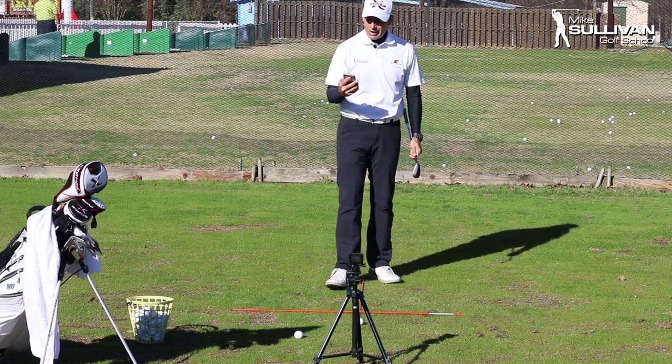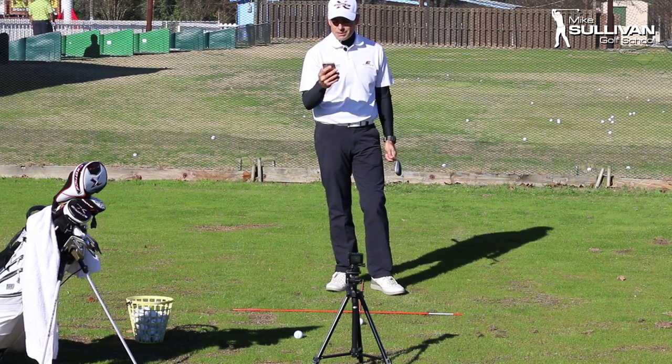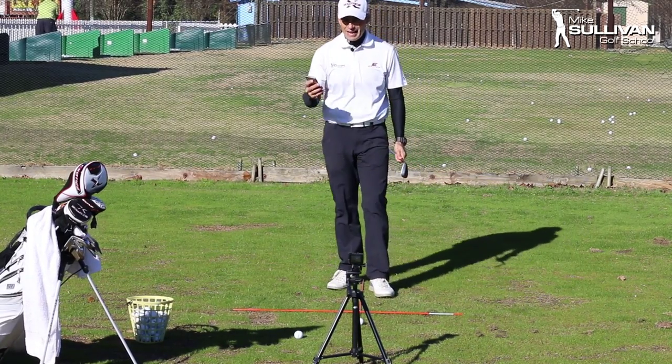After I sent that video out, I got an email from one of my golf students — this is from Dennis. He says: 'Nice distance tips, however I spend 95% of my pitching thoughts trying to hit the ball cleanly and not fat.'